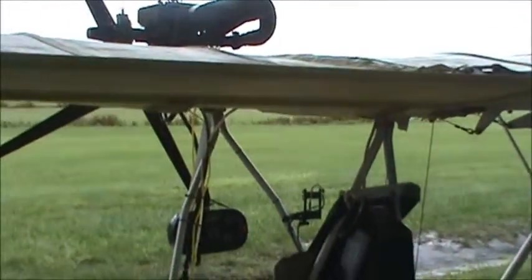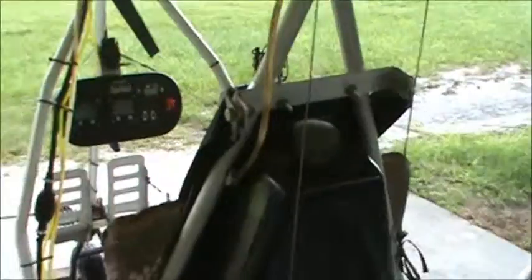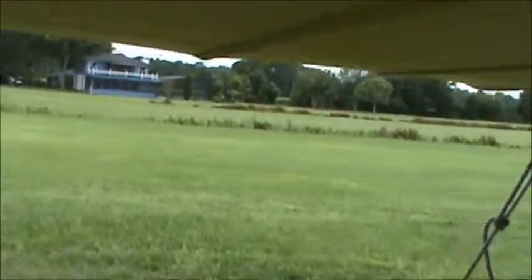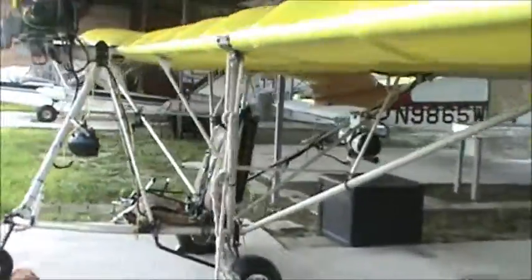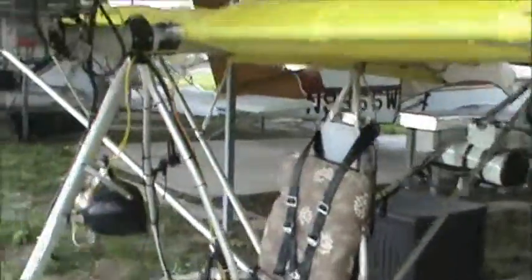It just flies so much better with me in it. I'm curious to see how it'll fly once I fill the tank up for a longer flight. I was getting a lot of up-pitch, so I was constantly pushing down on the stick to keep it level. The way I have it set up today it really wanted to just fly straight and level at about 5100 rpm, which is cruise for this little motor, and it felt real good doing that.